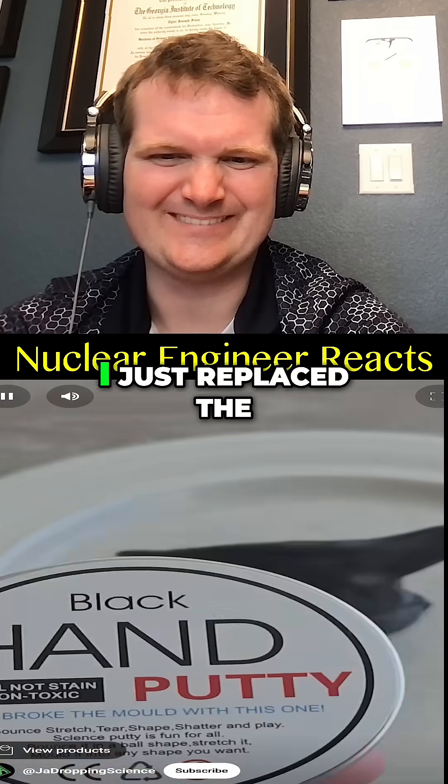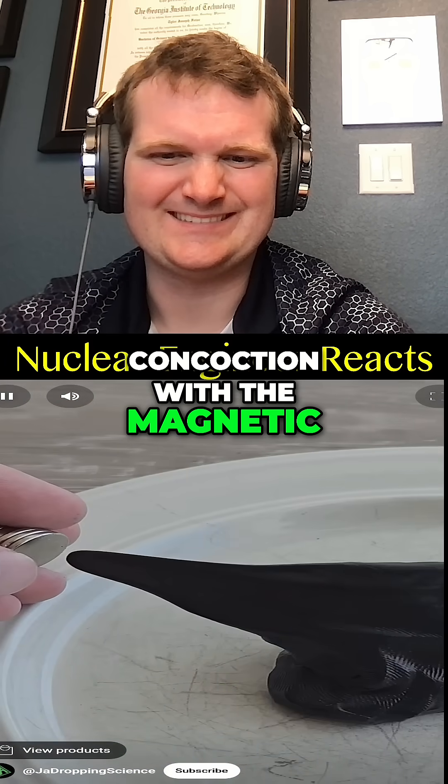This was not a real way to make magnetic putty. I just replaced the concoction with magnetic putty that I got at the—